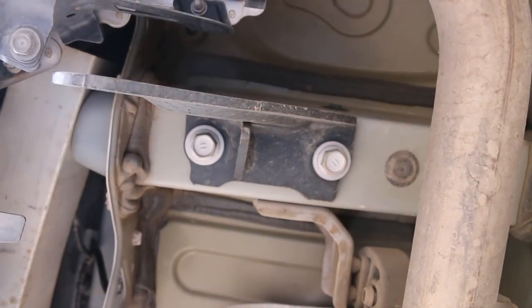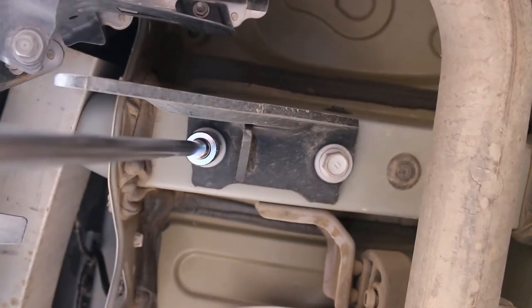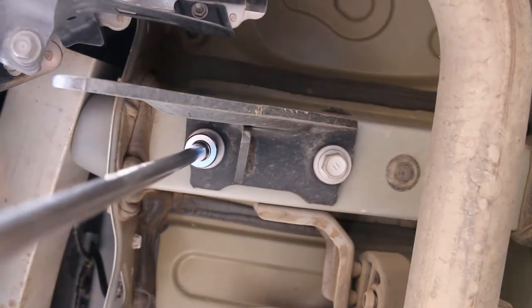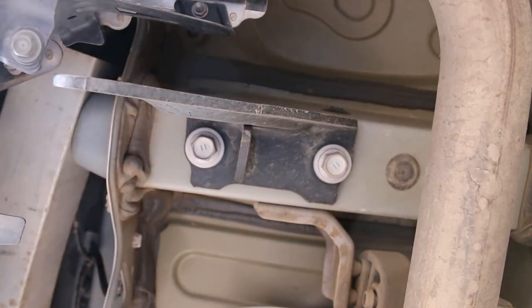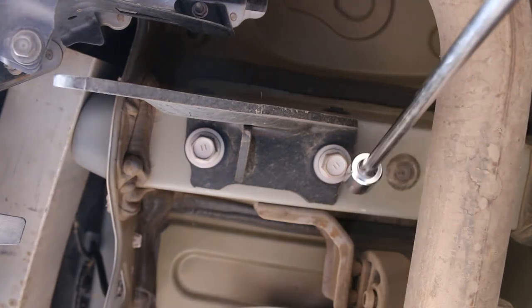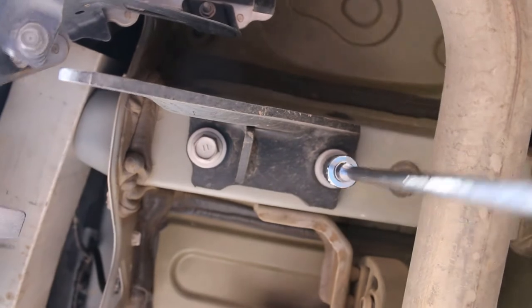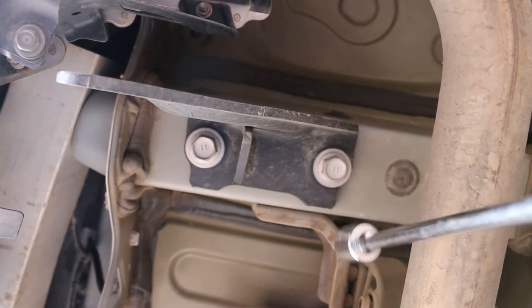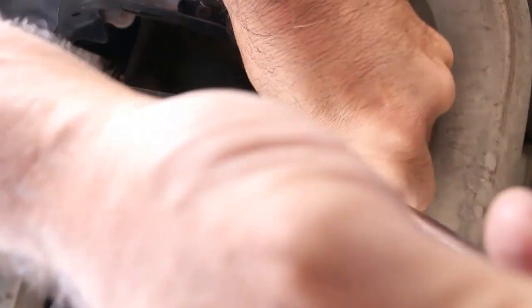Got a view from the bottom. The socket's a little long — actually the extension on the socket's a little long — but should be able to put that in there. One down, one to go. I'll be swapping this extension out before I put the tow hitch in. This extension is way too long for the job, but hey, it did the job. All right, let's take these bolts off.